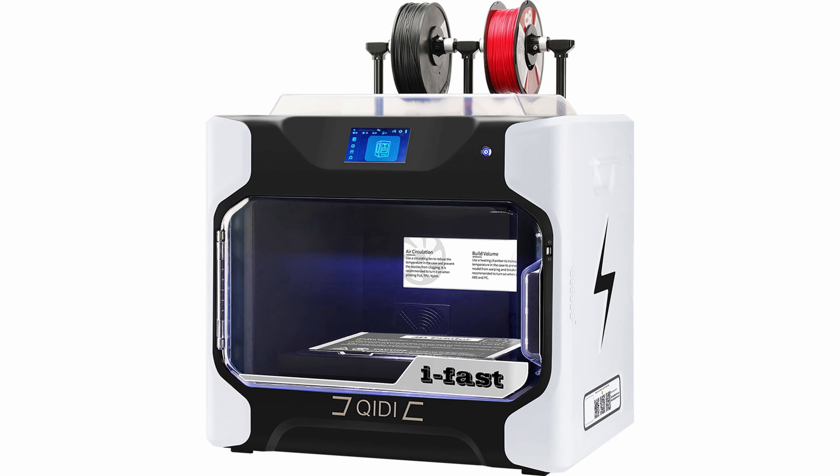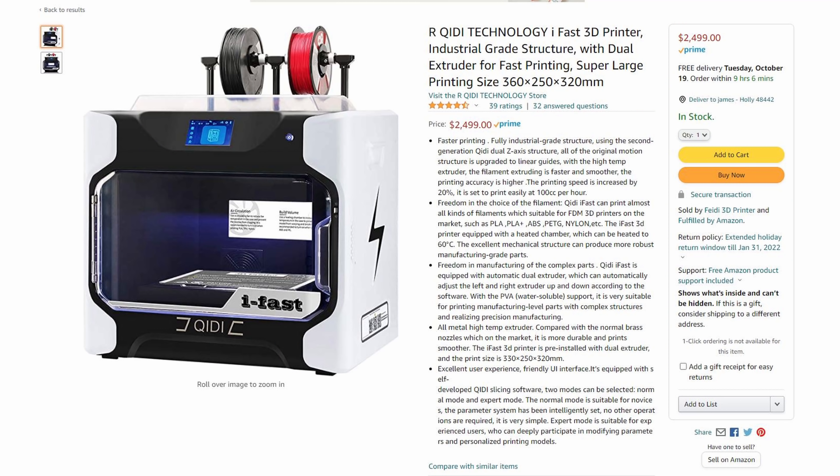It ships with the QIDI print slicer with an iFast profile already installed, and I've been using it for a while doing test prints with all these fans — it's been working perfectly. It's also compatible with Cura and Simplified 3D, and you get a Simplified 3D profile when you get the printer. The only downside is it's really expensive — about $2,500 US right now. QIDI does have some cheaper printers, and my experience has been pretty positive, so it's worth checking out.